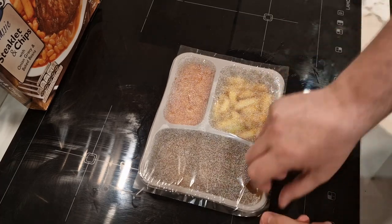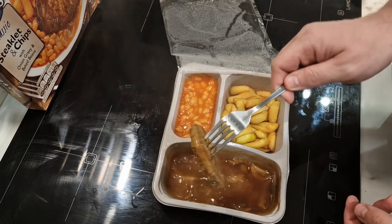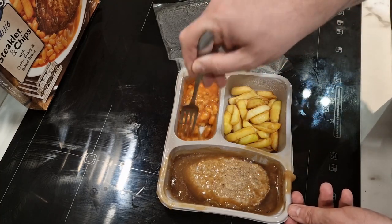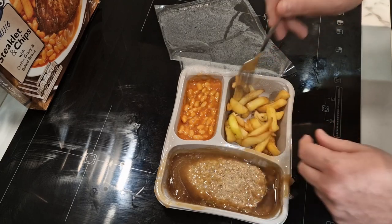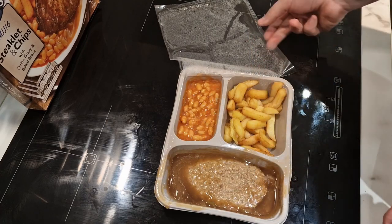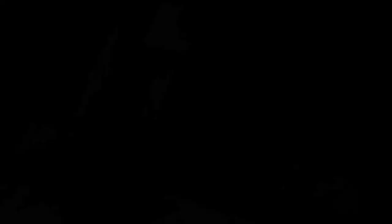So that's seven minutes done — now we've got to peel this up and turn the steaklet. Look at that, you can see the onions. Turn the steaklet over and four more minutes to go. It doesn't look too bad to be fair — I was expecting a lot worse to be honest. Always with Kershaw's though, tiny little chips — why are they always small? Back in for four minutes, and then we'll get it on a plate.